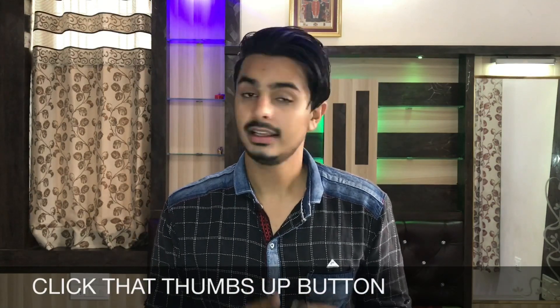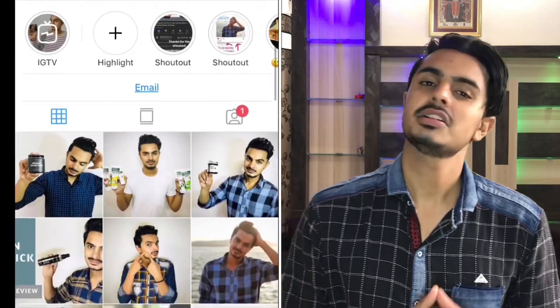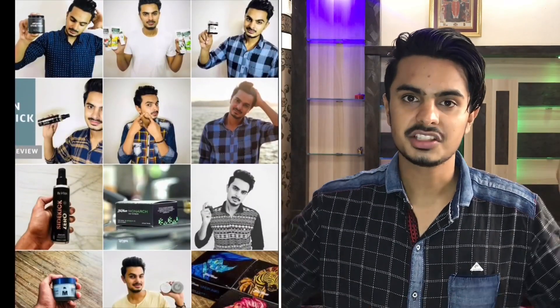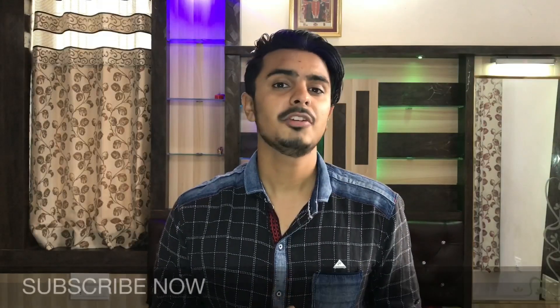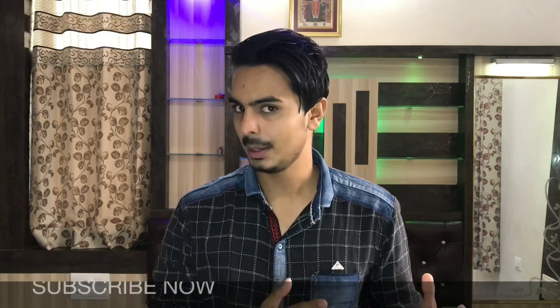If you found the video helpful, make sure to hit that like button. Follow me on Instagram — the link is in the description. If this is your first time on my channel, make sure to subscribe and join my YouTube family. If you have any queries about this product, ask me in the comment section. The purchase link is also in the description. Thank you guys for watching — I'll catch you in the next one. Until then, keep styling. Bye!